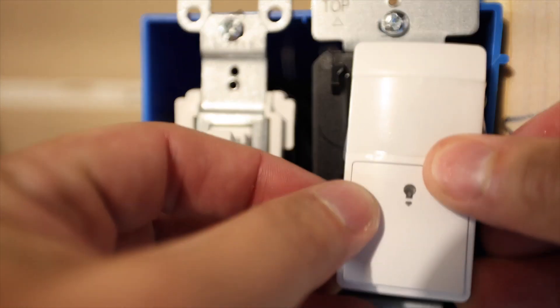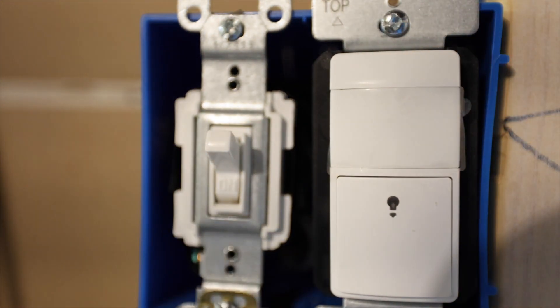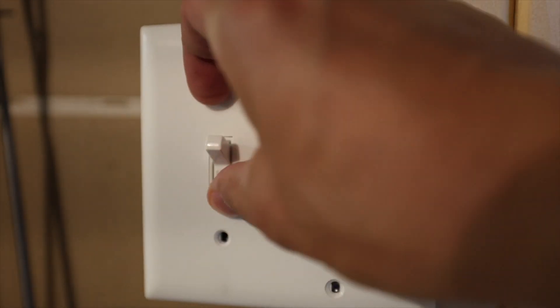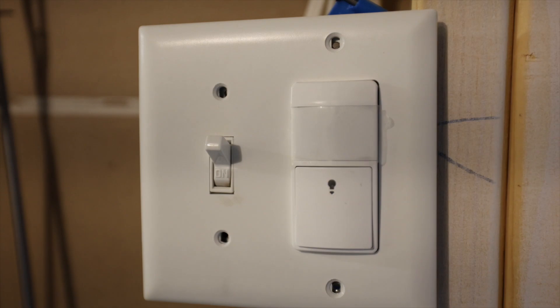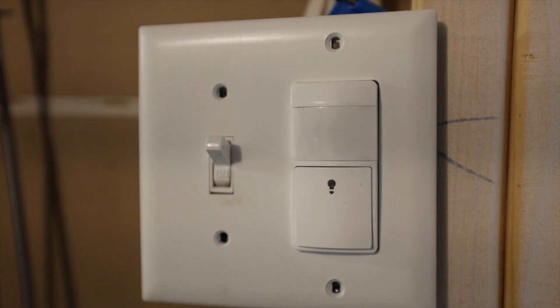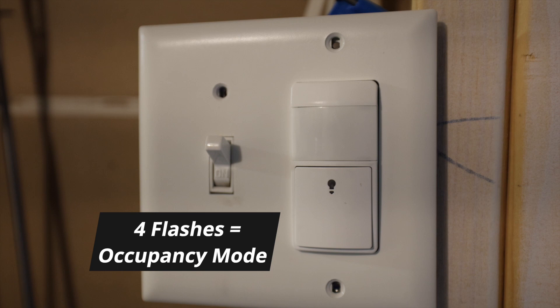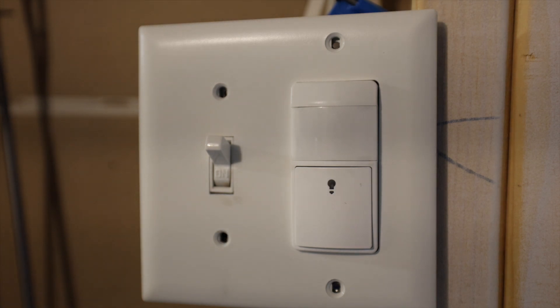Once you're all set with that, you can put the face plate back on. If you want to switch to vacancy mode — where lights must be turned on manually and then turn off automatically — this might make sense in a bedroom, for example, if you don't want the lights to turn on just because motion is sensed. All you have to do is press and hold the program button for three seconds to change the mode. You'll see the LED indicator flash twice for vacancy mode, or flash four times for occupancy mode, indicating which mode you just set it to.